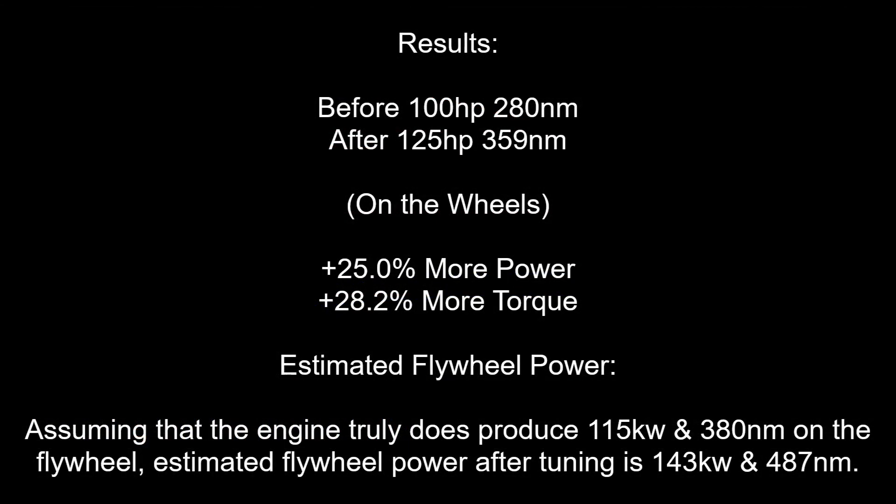Let's analyse the results. We have gained 25% more power and 28.2% more torque. Assuming that the engine truly produces 115kW and 380Nm on the flywheel, estimated flywheel power after tuning is 143kW and 487Nm.